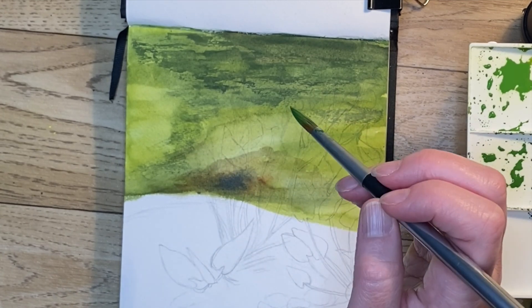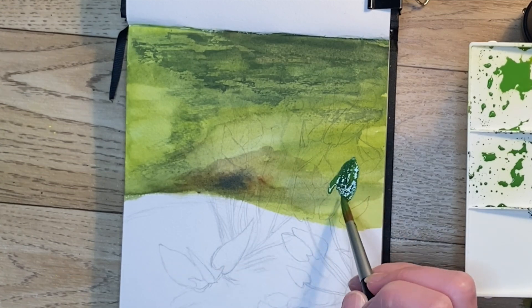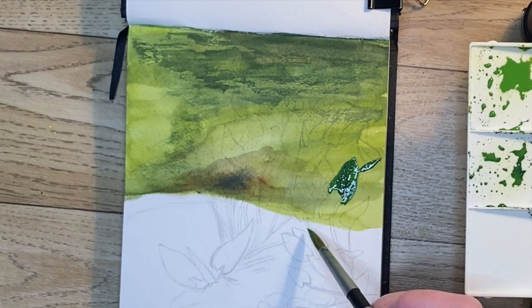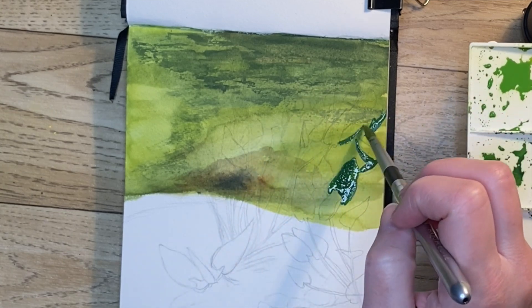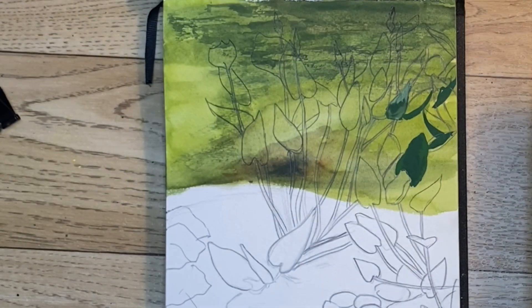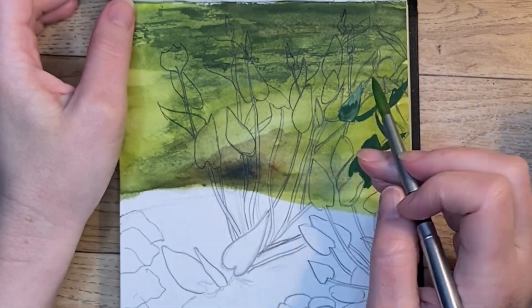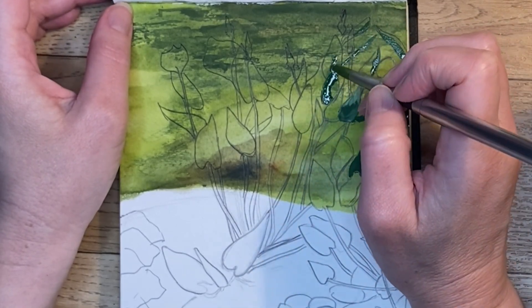Now I'm using my dark green to begin filling in some of the darker leaves, but I realize I cannot really see my drawing because the gouache is so opaque it's covered it up entirely. I went back and redrew it dark enough to see, and now I'm beginning to fill in the darker leaves again.